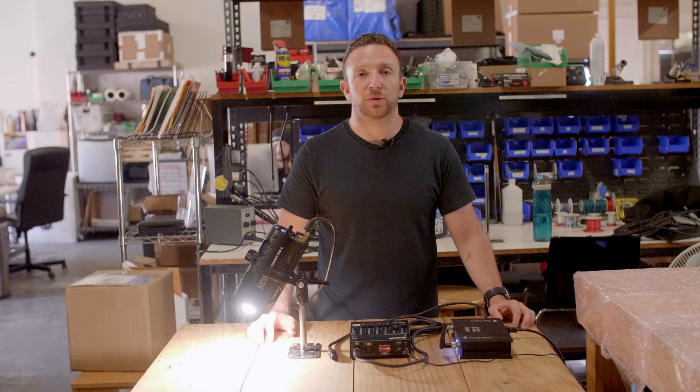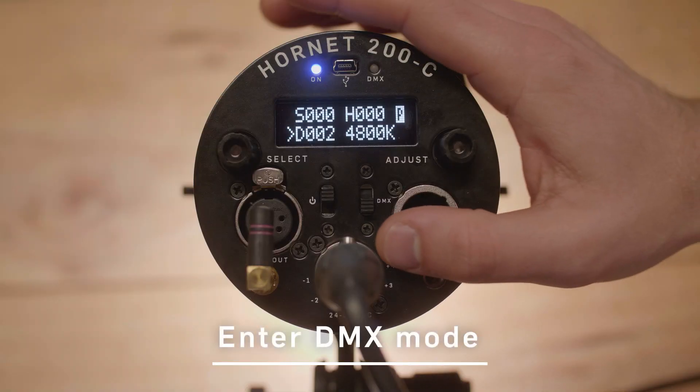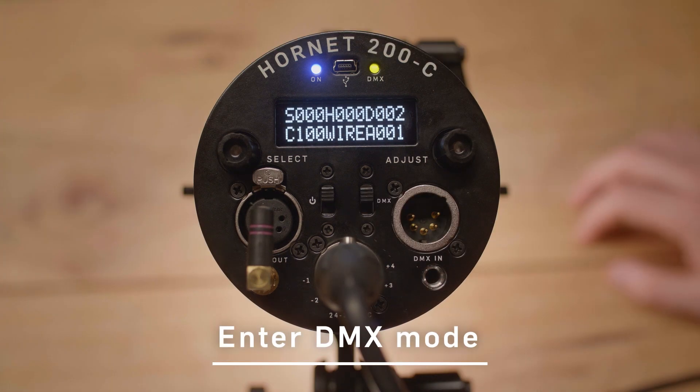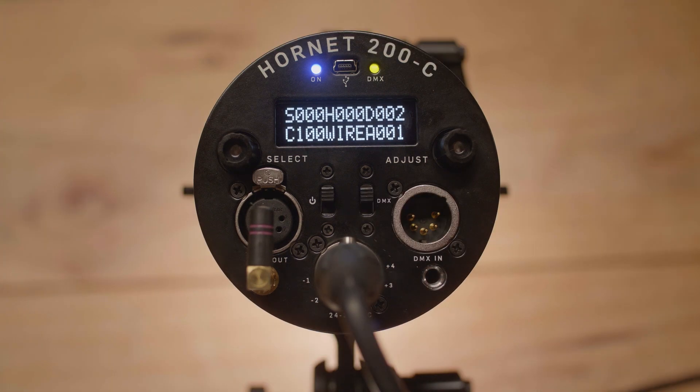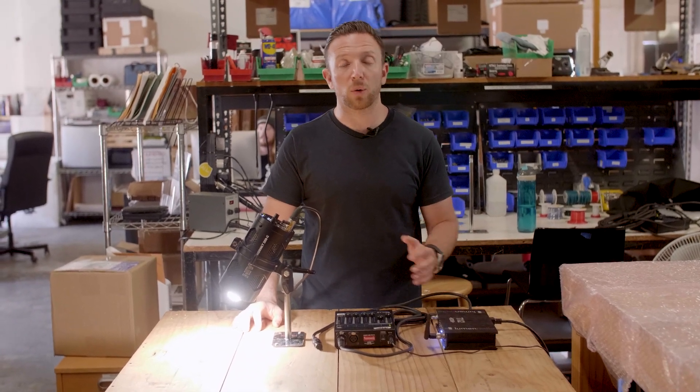To set up DMX controls, the first thing you're going to want to do is look at the back of the light, where you're going to see a switch that allows you to change from local control to DMX control. When you flip that switch, it now makes the light ready to receive signal from either a wired or wireless option.